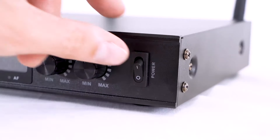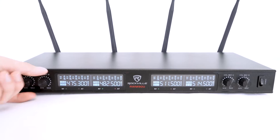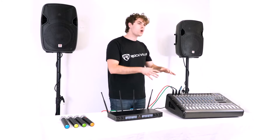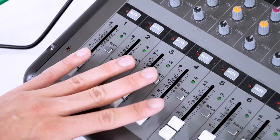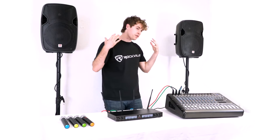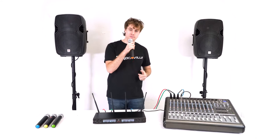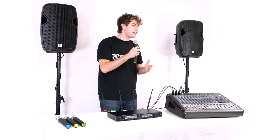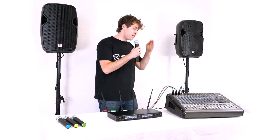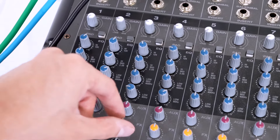Now that we've got everything connected, I'll turn on my receiver, then turn on my mixer. I'll raise the volume knobs on the front of my receiver, then raise the gain and volume faders on each channel of my mixer. Finally, to hear the microphones coming out of the speakers, I'll raise the main left and right faders. Now if I turn on one of my microphones, you should hear my voice coming out of both speakers. The great thing about this setup is I can use the mixer's built-in EQs and effects with the whole wireless mic system.